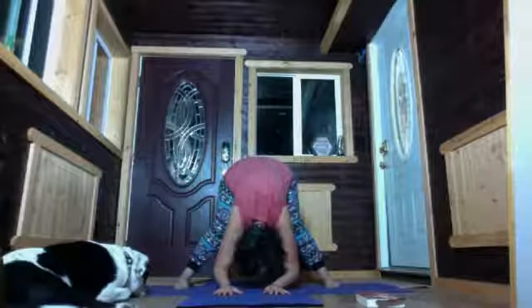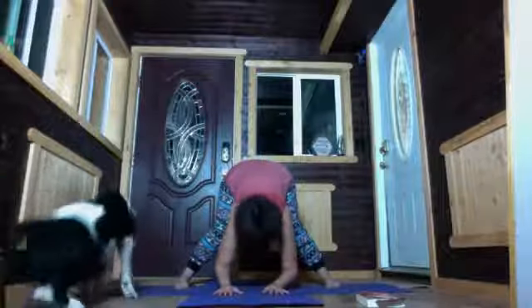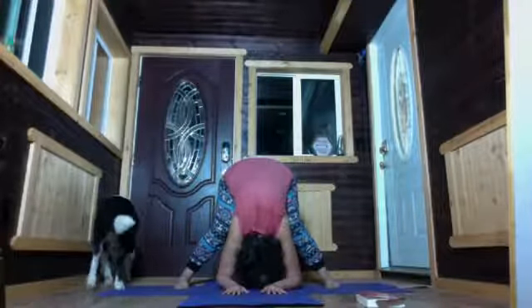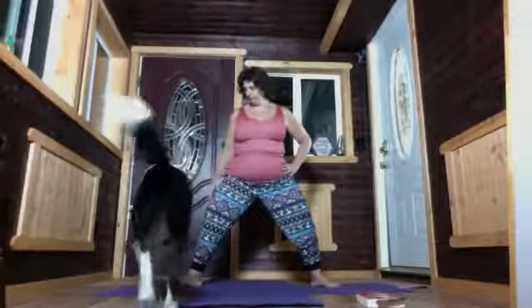Relax the elbows and relax the head. Take a few deep breaths here. Bring the hands to the hips, pull those stomach muscles back and up to stand. Turn the toes out, come into goddess squat — navel back, tailbone down. You can turn the palms up or down. Take nice deep breaths. Squeeze that belly button back and come to stand.